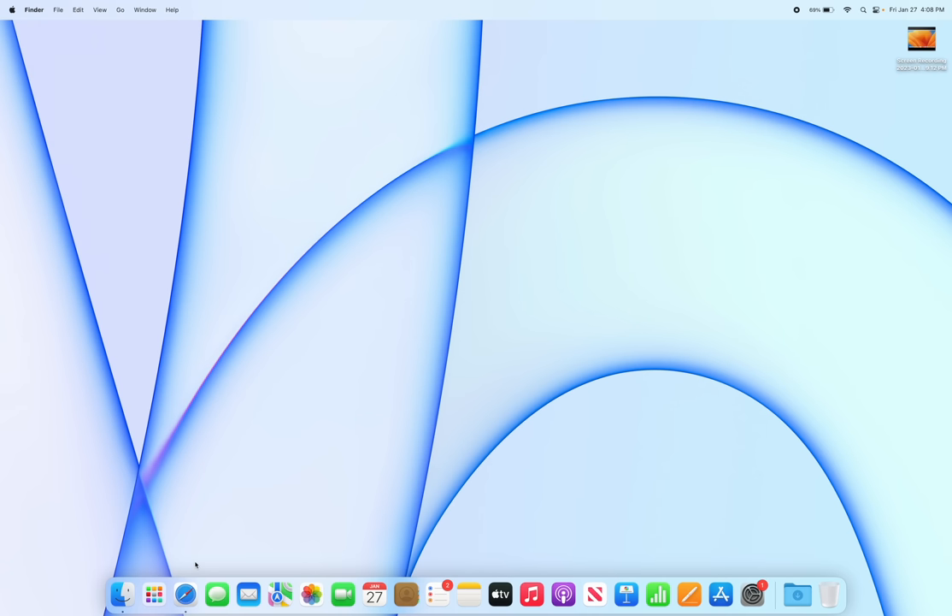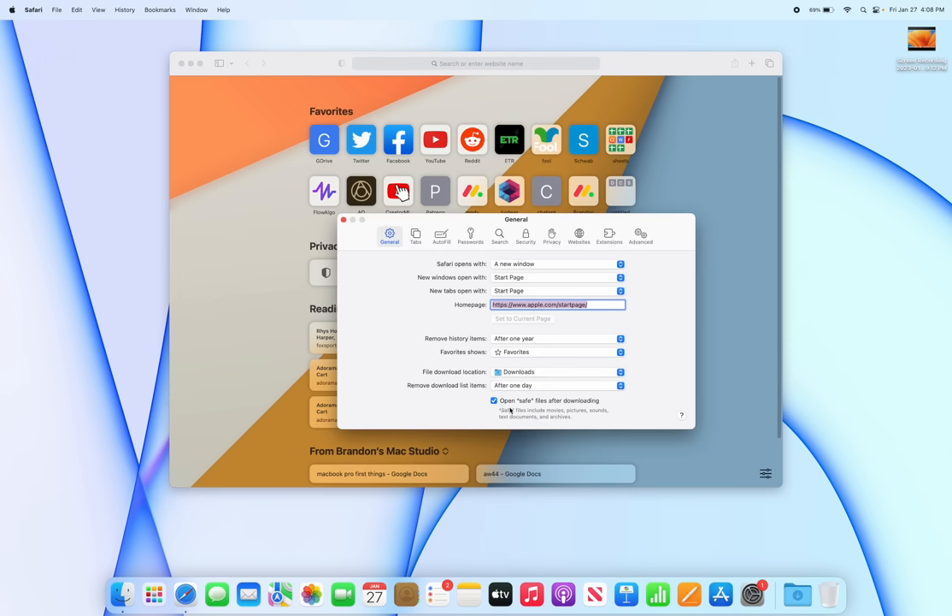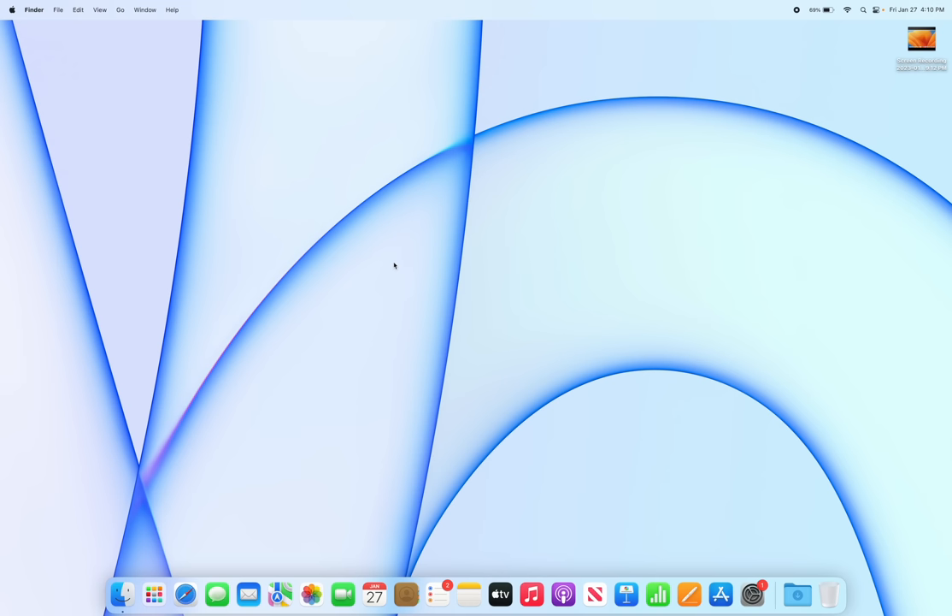One thing that drives me crazy is files auto-opening after download — especially media files like music or movies downloaded from Safari, which automatically launch iTunes or the Music app. To fix this, go to Safari, click Safari in the menu bar, go to Settings, and at the very bottom turn off 'Open safe files after downloading.'